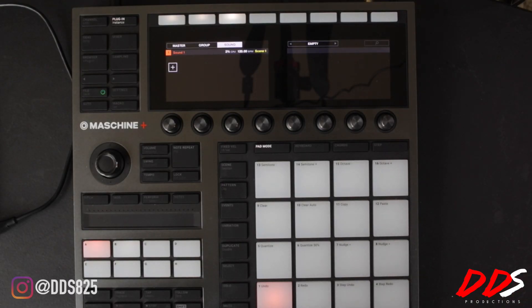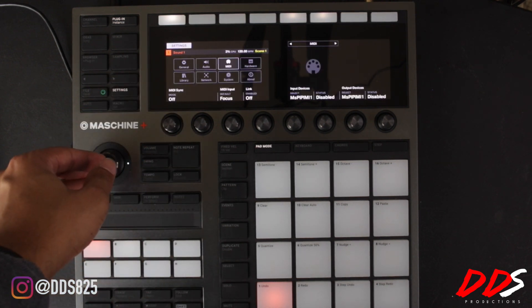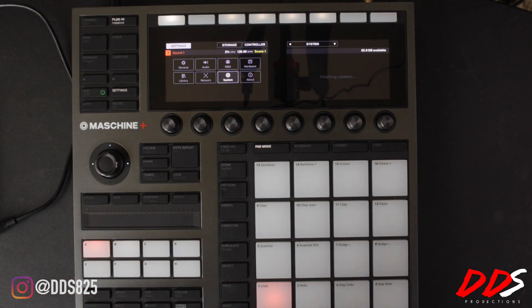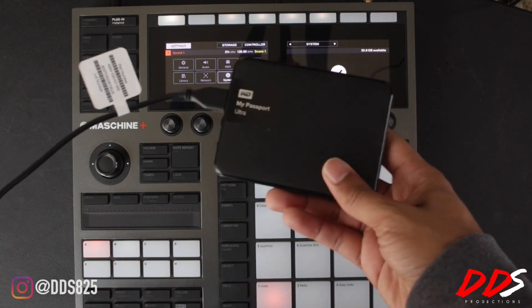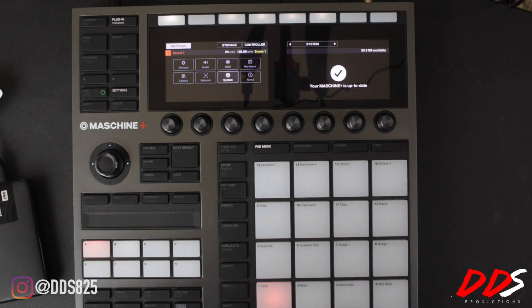As you guys can see, I have my Maschine Plus set up right now. What you want to do is go ahead and hit Settings, go over to System, wait for it to fetch the update, and once it fetches the update you'll know if you have it. My Maschine Plus is already up to date because I've been using the beta version for quite some time. That's all you really have to do to update — from there it's ready to go, and you can plug in your external hard drive, Maschine Jam, Komplete Kontrol, all of that.